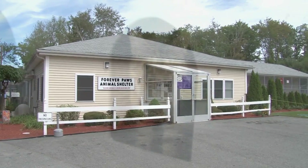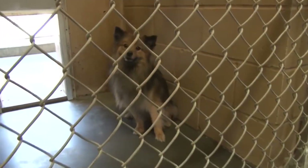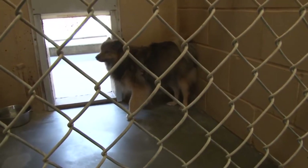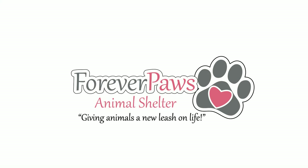At Forever Paws Animal Shelter, our mission is simple: place these valued animals in loving homes. Forever Paws Animal Shelter — giving animals a new leash on life.